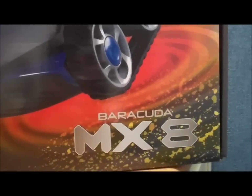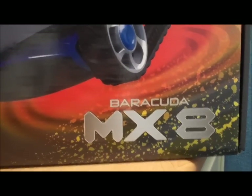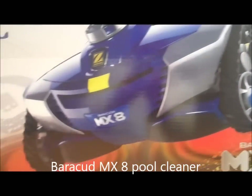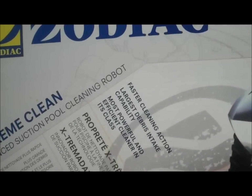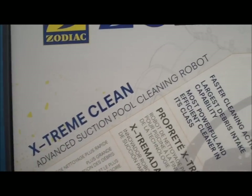Welcome back to another episode of PoolCenter.com's box tour videos. Today we're looking at the very well-received Barracuda MX-8 pool cleaner. It's a suction side pool cleaner, outperforming all other suction cleaners available for extreme clean advanced suction pool cleaning.